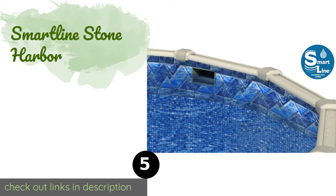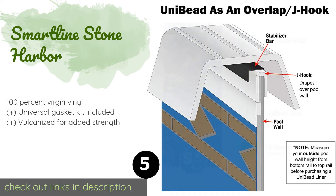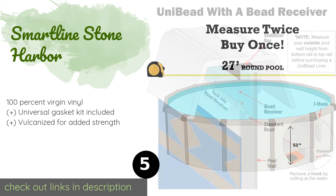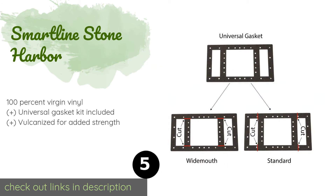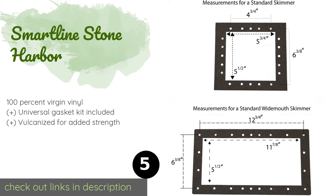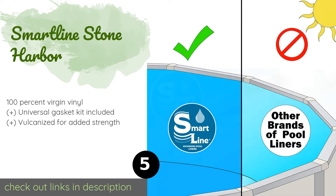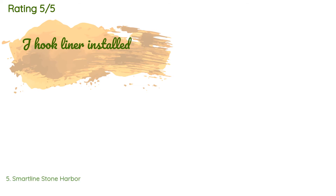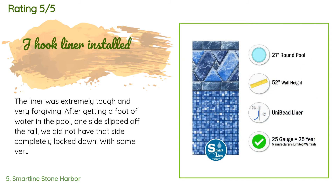The next one is the Smartline Stone Harbor. The versatile Smartline Stone Harbor can be secured in place with a J-hook or can be attached neatly to a bead track, leaving no unsightly overhang. Its bottom portion features a square tile pattern and the top consists of marble-like geometric shapes. This product is available on Amazon for $303 — check out the link in the YouTube description below. The average rating is 4.8 stars with more than 187 customer reviews.